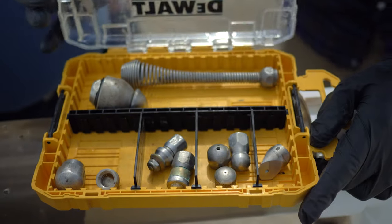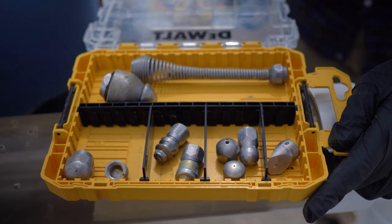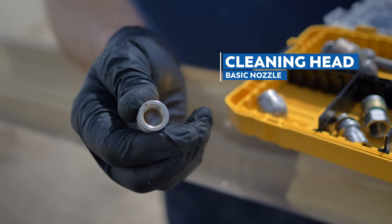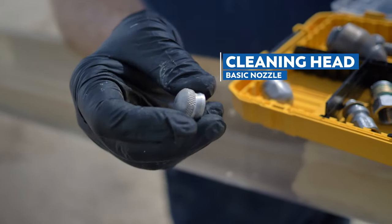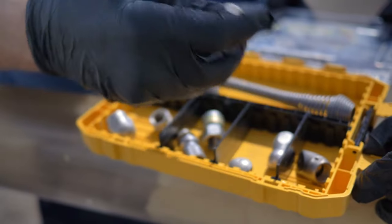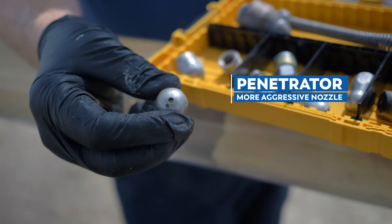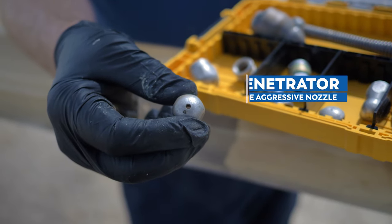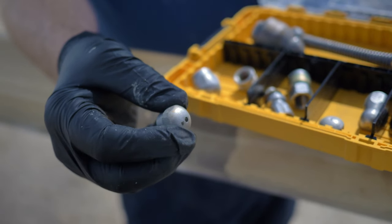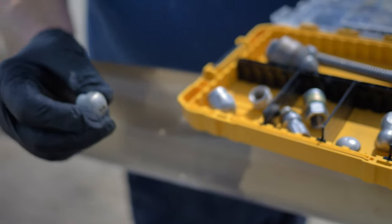We've got some different types of jetter heads here — some of the most common and some specialty. Let's start with the most basic: this is just a cleaning head. You push it down the line and draw it back slowly and it will clean the line out. A little bit more aggressive is a penetrator. The hole in the front puts a very aggressive forward jet — it runs into the clog, pokes a hole through it, the jet follows through, and backward-facing jets drag it through to clear the clog out.